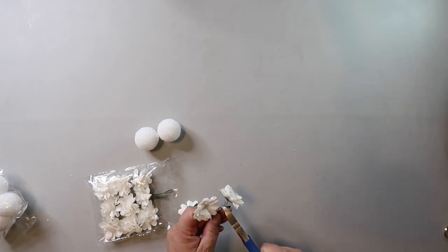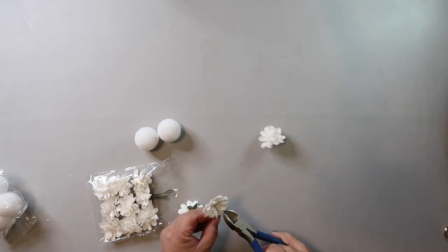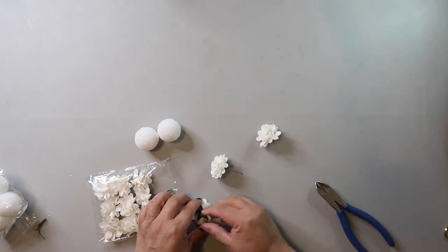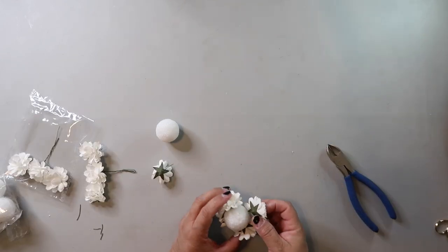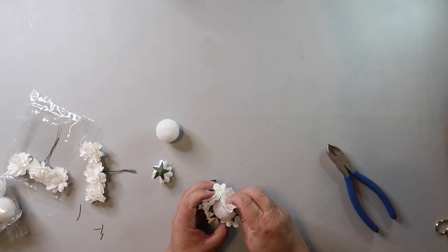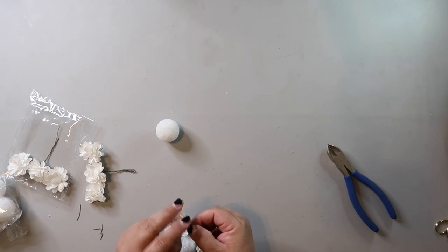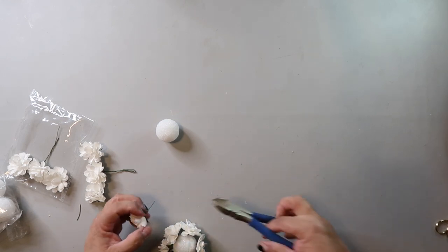but leave enough so that it could go into the styrofoam ball and hold it in place. What I found was the wire stem was just too thin. It might have worked better if I'd left it a tad longer, or maybe if I'd used hot glue, but the flowers didn't stay in the styrofoam ball.